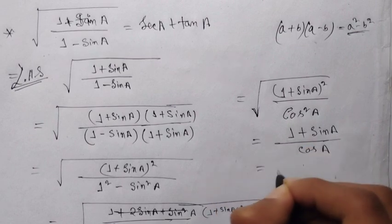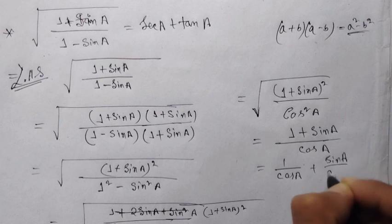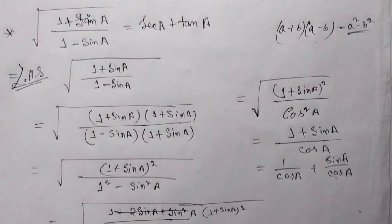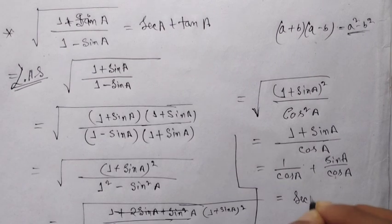This simplifies to 1/cosA + sinA/cosA, which equals secA + tanA, as required on the right-hand side.